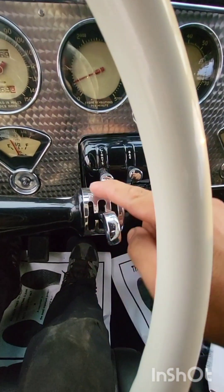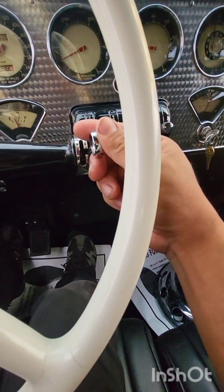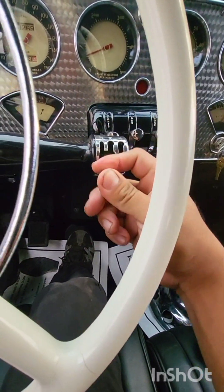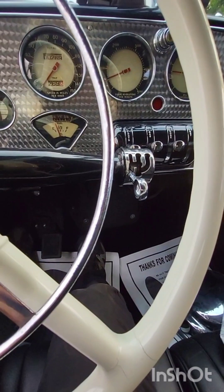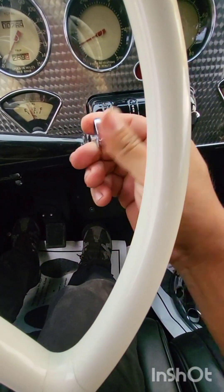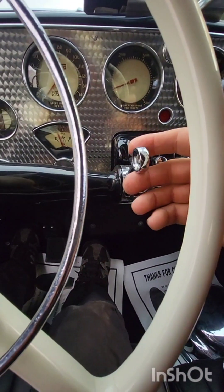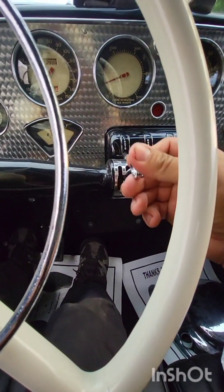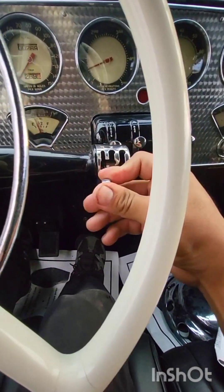Clutch. Look at this — reverse, reverse, second, third, fourth. To put it in reverse you got to twist the knob. You got to pull it up, and when you bring it down, push it back in. There you go. All right.